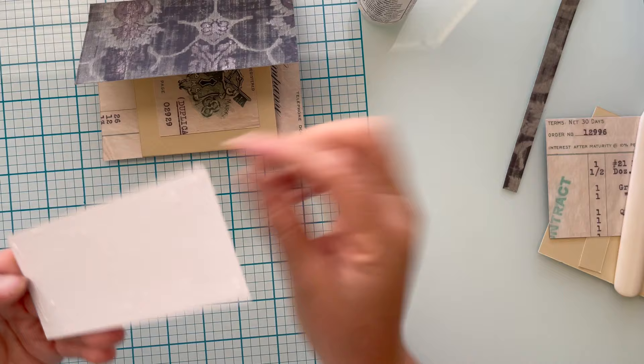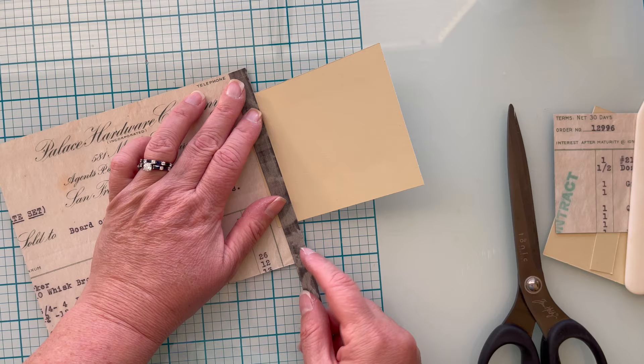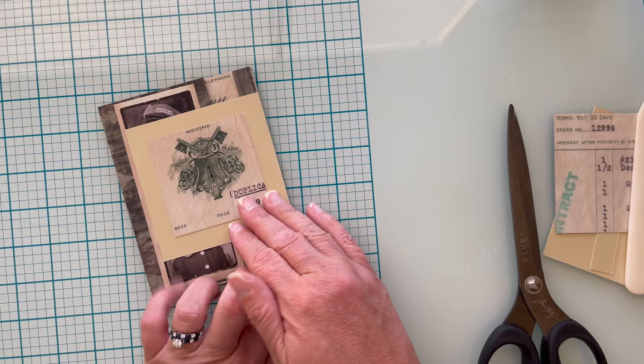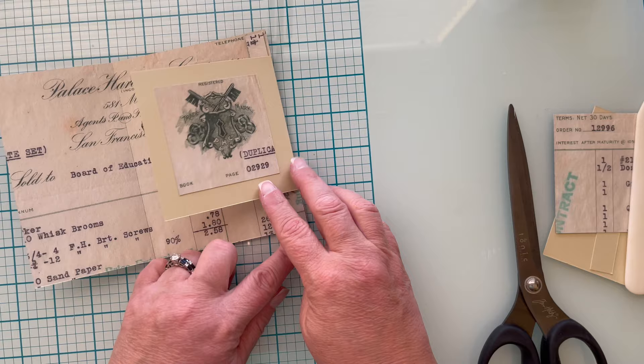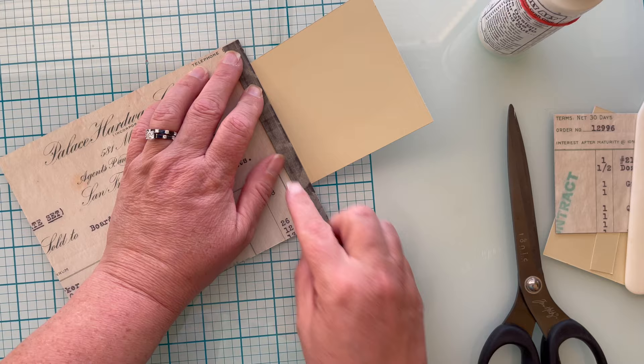I'll list any products I'm using that I can still find in the description box below. Now it's time to decorate the inside of my card — I want to cover up the tab from the fun fold. This is all leftover from the same piece of cardstock. I'm deciding between the lighter side or the contrast with the darker green — I'll go with the darker green. I run a bead of liquid glue along the cardstock edge, adhere the paper piece, burnish it down, flip the card over, and cut off any remaining cardstock.